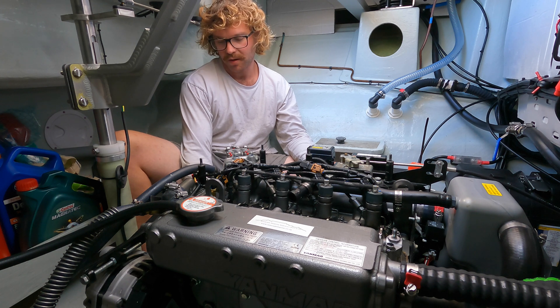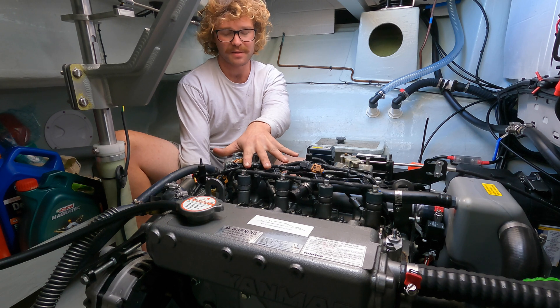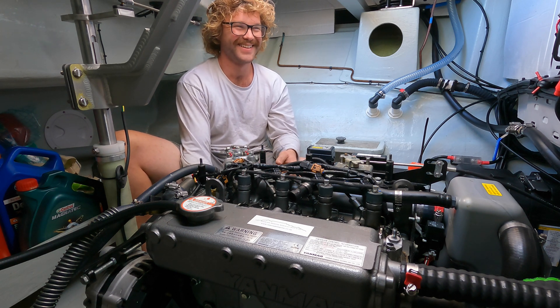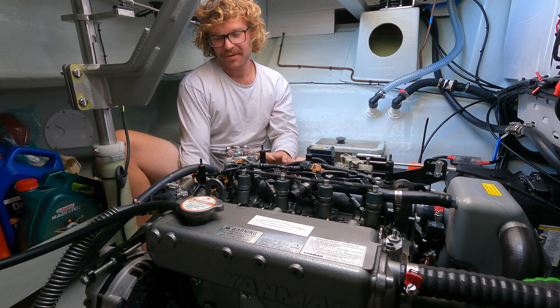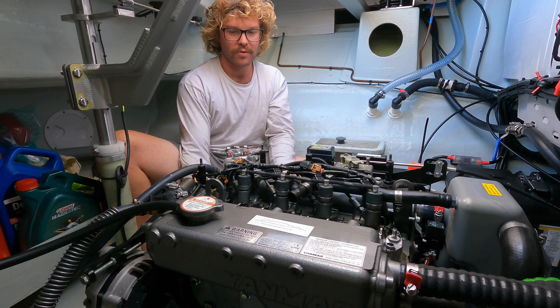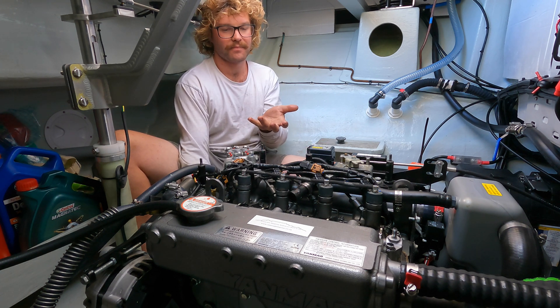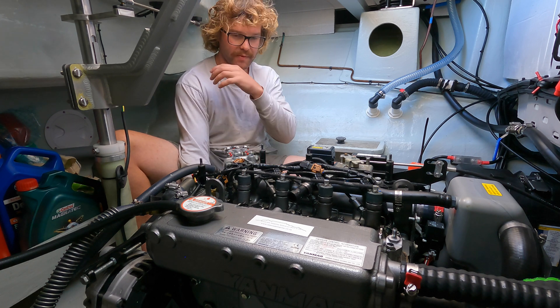19mm socket on the crank. You are going to be fighting the compression of the cylinders. You'll hear it hissing — you'll get to a compression stroke where the cylinder is coming up and pushing air through the exhaust or trying to open the exhaust valve.